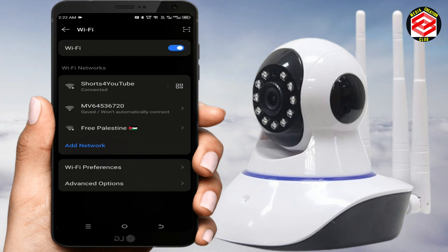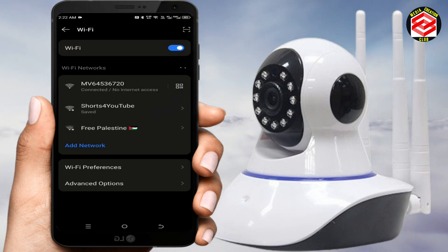The AP hotspot connection for this camera appears — for example, 'MV64536720.' Select that camera name from the list. As you can see at the top, the Wi-Fi is connected to that camera. Once it's connected, click 'Back.'